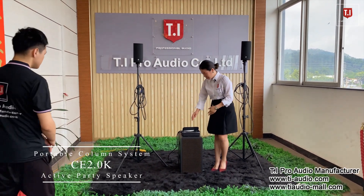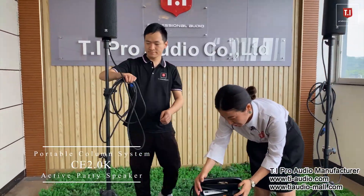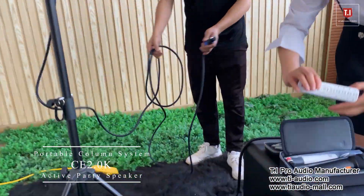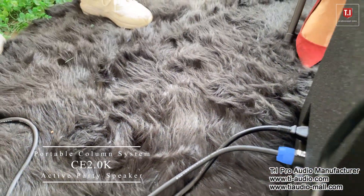It comes with effects and also with a microphone. It includes a package microphone, as well as a mixer, Bluetooth, and an amplifier inside this active speaker setting.